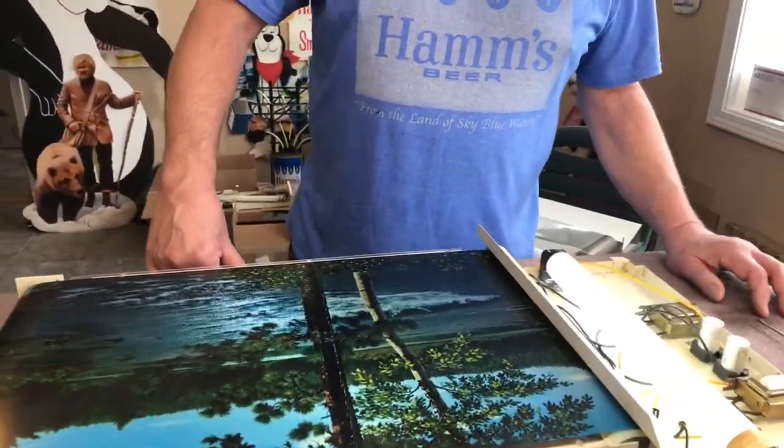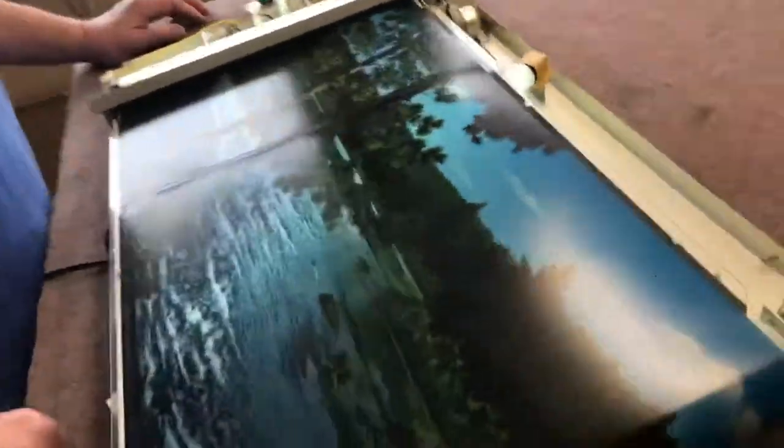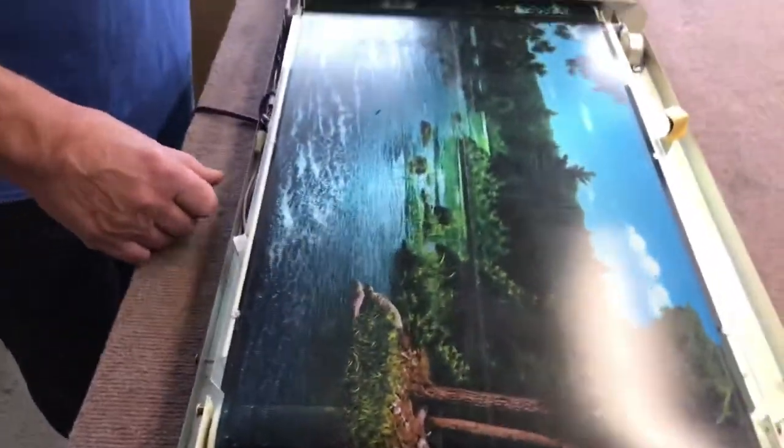Somebody out there is saying: as expensive as they are, have you ever touched them up successfully? I have never seen anybody able to do that, and I've seen people try, but it always looks worse than it did with the scratch. You just can't do it — it's the difference between the transparency, which allows the water to shine through, and the opacity, which does not allow the lines to show through in the trees and such. That is a tricky combination. The sign deserves to be fixed correctly.